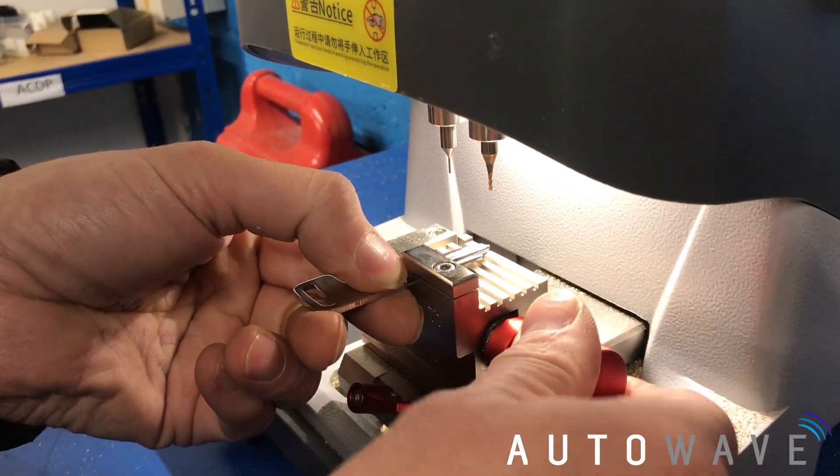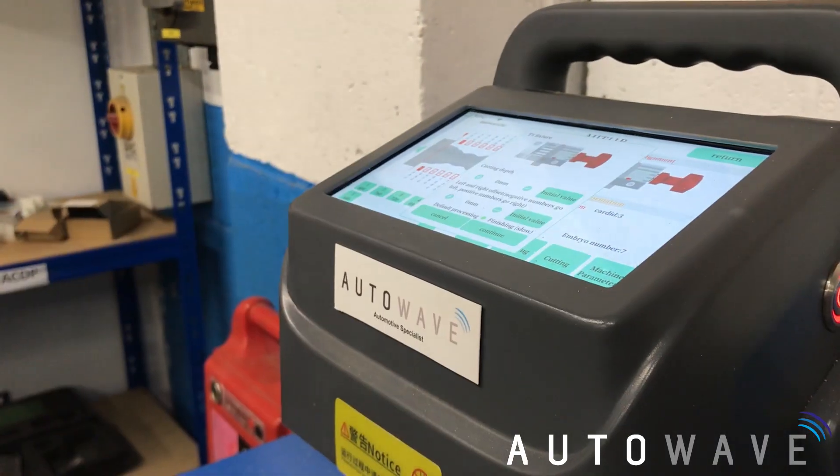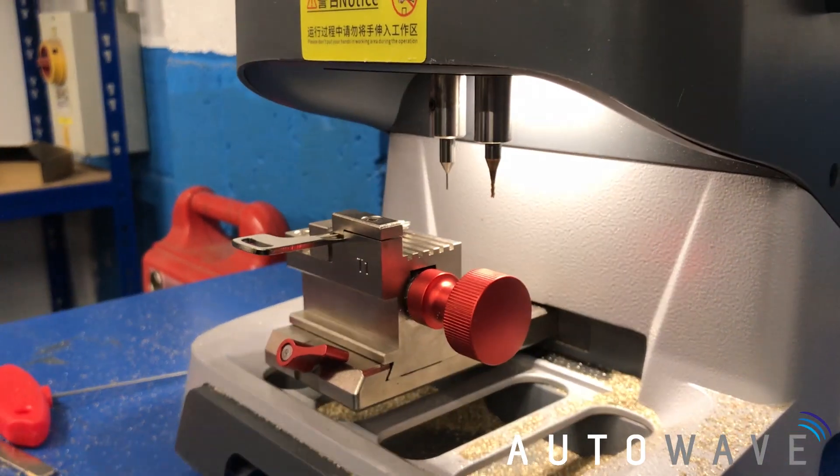We're going to pull the new blank in the same way, line up with the first line with the shoulder, and then we're going to press Cut. We just press Continue and let the machine do its work.